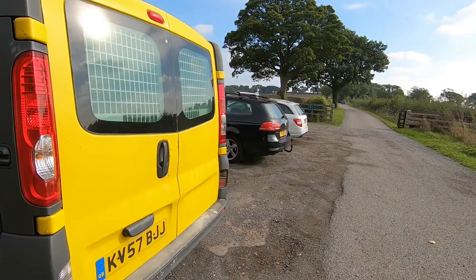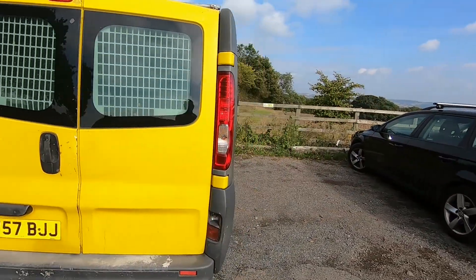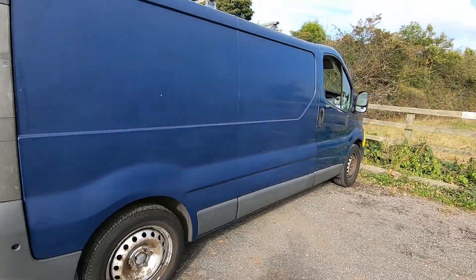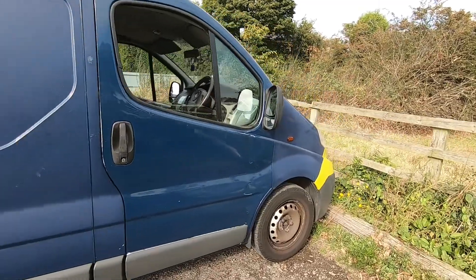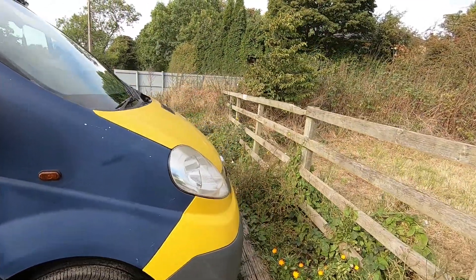Certainly a distinctive colour scheme, a few little cosmetic bits to sort, but other than that it's a fairly straight van. Seems to work quite well, drives nice, so it gives us something to play with.